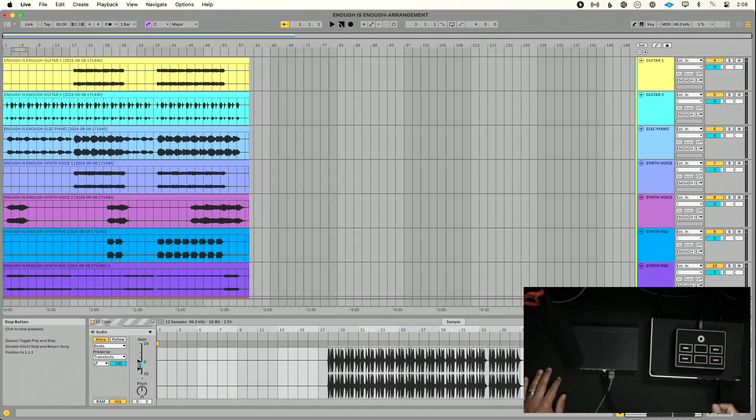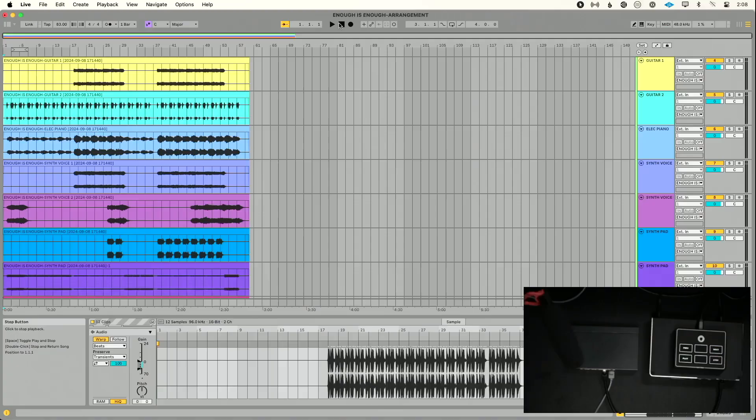Number three: clearly define the problem. We often say 'my playback rig isn't working,' but that's not helpful. If I press play, I can actually hear my song start — so that's not the problem. My problem is that my MIDI controller is not controlling my playback rig, and more specifically, Ableton on my computer is not receiving input from my MIDI controller. That's something we can work with.